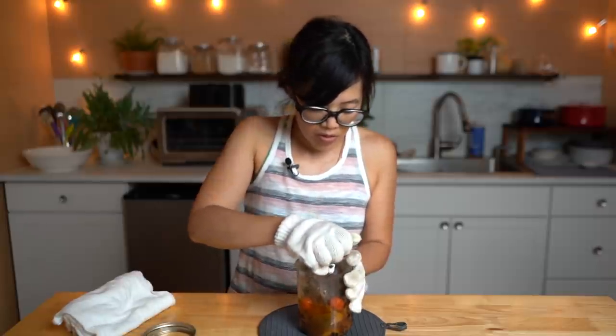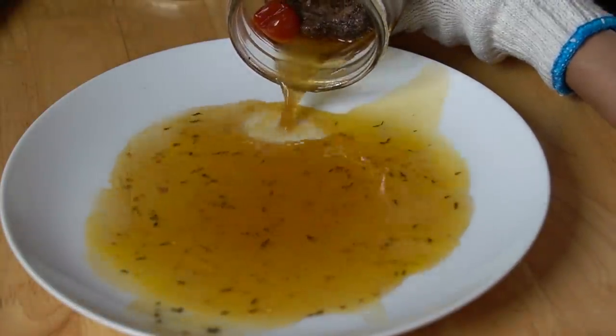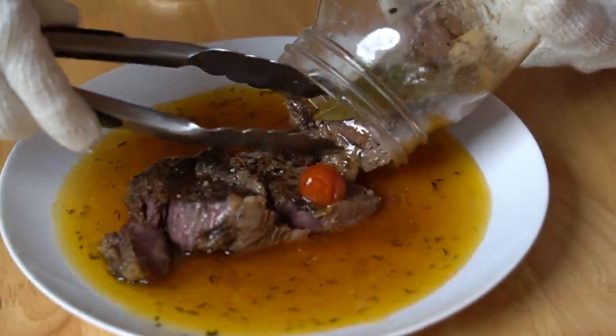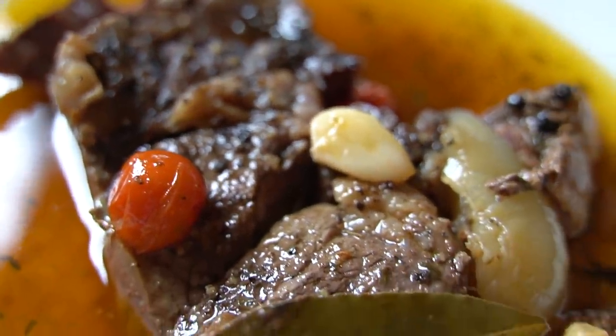I'm going to need a spoon to unseal this. There is our beef — it smells great, it smells like stew. Look at the sauce — it's kind of orange in color from the paprika. Oh my gosh, my ribeye steak cooked in a jar! It smells incredible. This was so easy and simple — it's like the original slow cooker or something. I can already tell it is so tender; when I was pulling it out of the jar it was just falling apart.